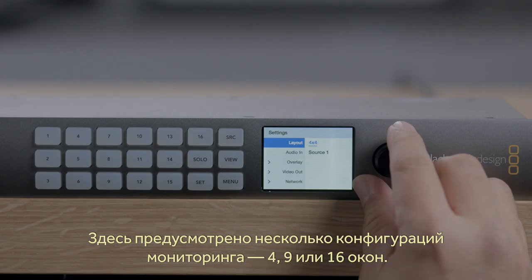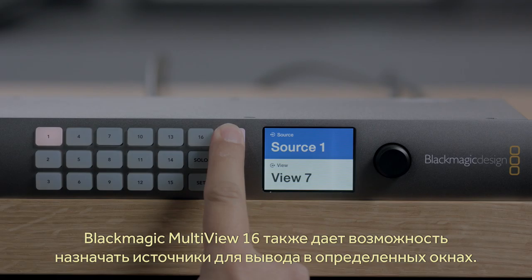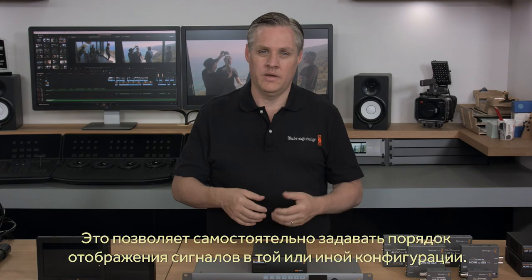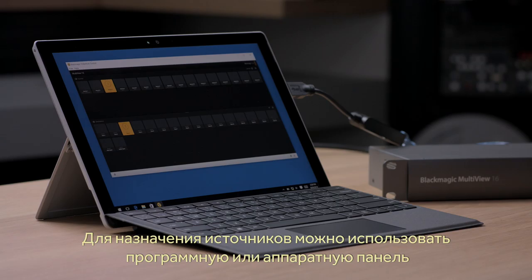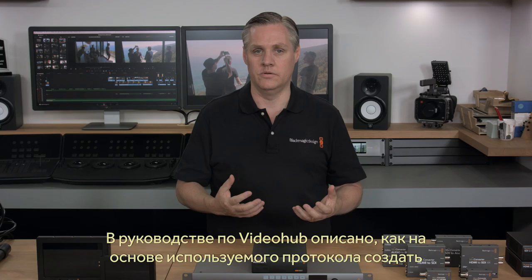There's even a solo button on the front panel, so if you want to view any input at full resolution quickly, you can just press its solo button. Another very powerful feature of the Blackmagic Multiview 16 is that any input can be routed to any of the on-screen views. This lets you rearrange the inputs as you need, and it's really nice when operating in 4 or 9 view settings. As Multiview supports Blackmagic Design's VideoHub protocol, you can even control the routing of inputs to views via our router control software or hardware panels. You can also use the VideoHub protocol to write your own custom control solutions, as the protocol is documented in the VideoHub instruction manual.